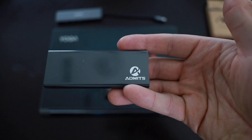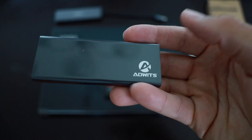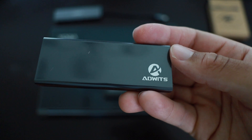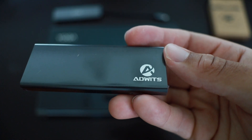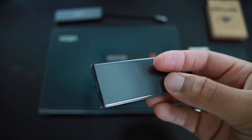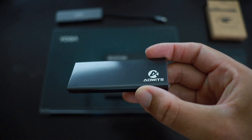Another item you're going to need for a hard drive or SSD upgrade is something to clone your existing drive onto the new one. I've got this SSD enclosure from Adwits — I'll link it below. You can get it for around $32 on Amazon. It comes with all the cables you need: USB-C to USB-C, or USB-C to Type-A. Very small enclosure with really good ratings.